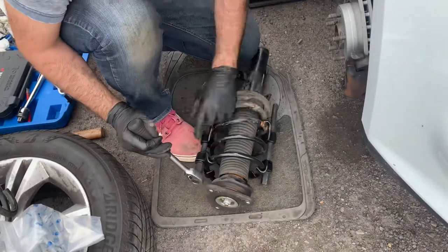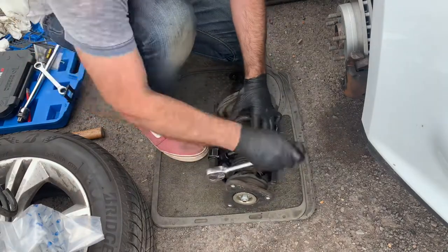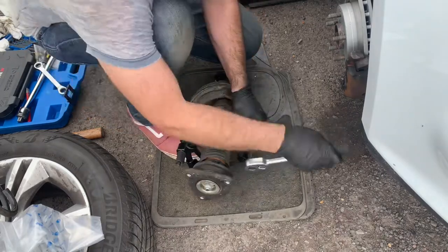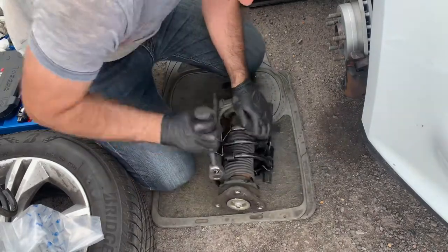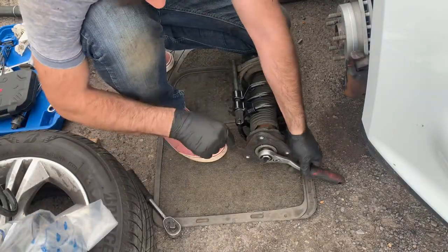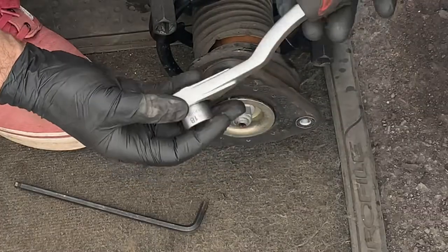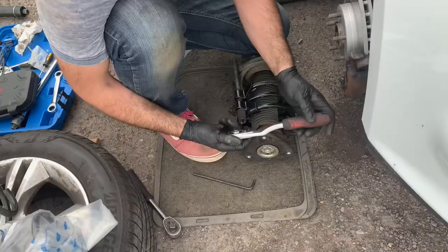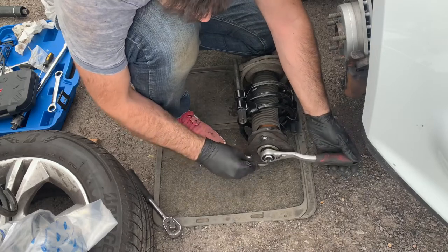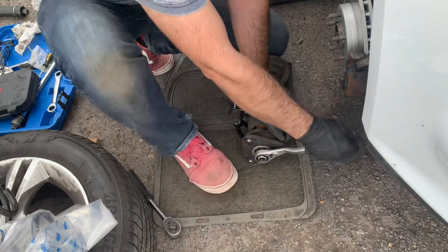Two spring compressors, one on the opposite end of the other so that they don't get in the way. Now to remove the top nut I'm going to use this hollow socket set — you could see the review I made a few months ago about this tool, which is very useful for this sort of work — and then a number 6 allen key.